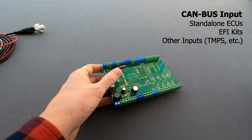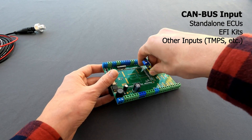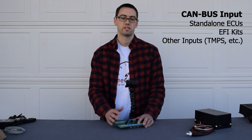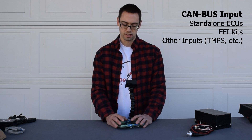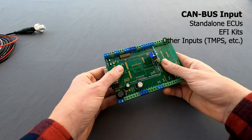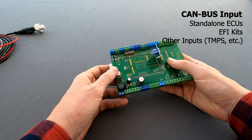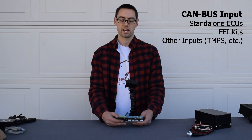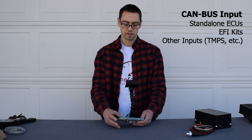Another option for communication is CAN bus. CAN bus is a really simple system. All we do is program it to whatever setup you're using — whatever ECU, whether that be a standalone ECU or an aftermarket EFI system. Then you have just two wires that run into this: a CAN high and a CAN low wire. It's a really easy way to get a ton of data. It communicates lightning fast with no issues with delays or anything like that with your sensors. So if you have the ability to add CAN bus communication with a standalone ECU or with an aftermarket EFI system, we would highly recommend that.